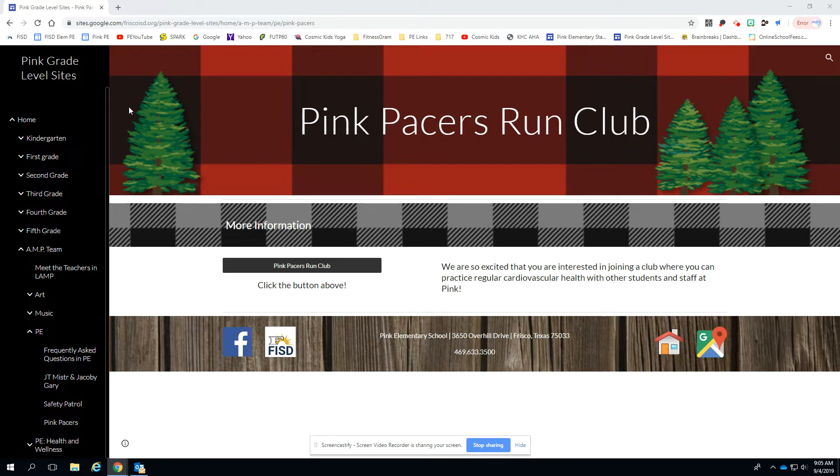If you find your way to the pink grade level sites and go down to AMP Team, under PE, you will see Pink Pacers listed. I'm already on that page for you.